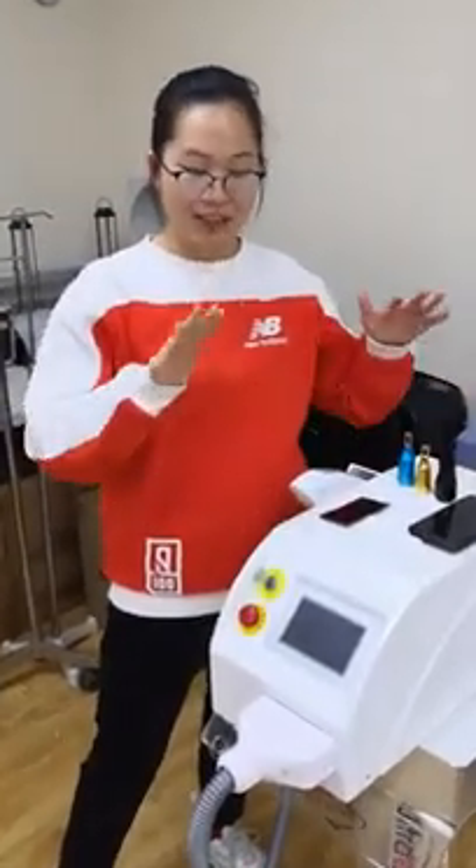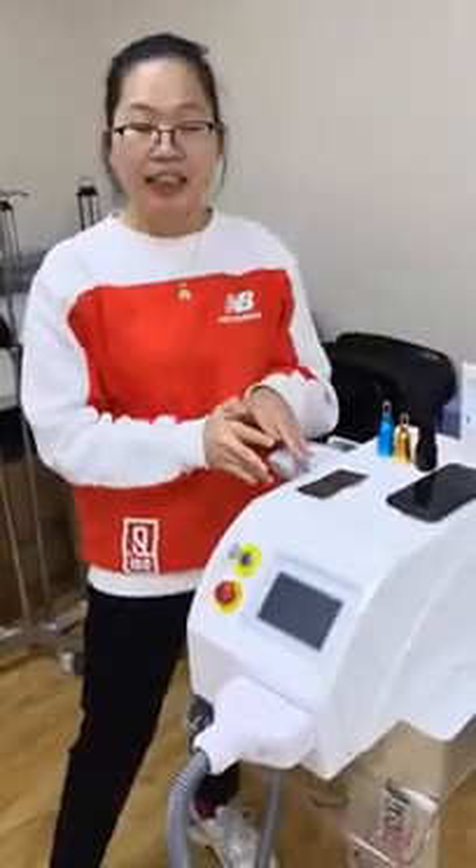Hello everyone, this is Sky again. In this video, I will show you our ND:YAG tattoo removal laser.